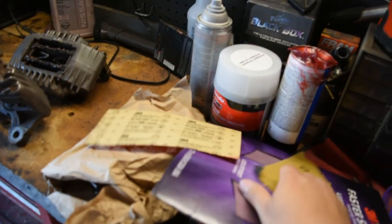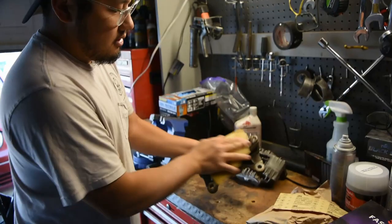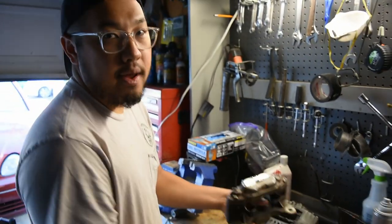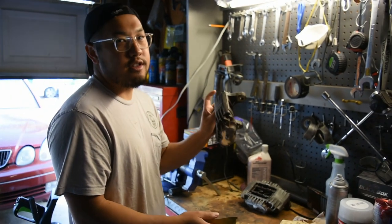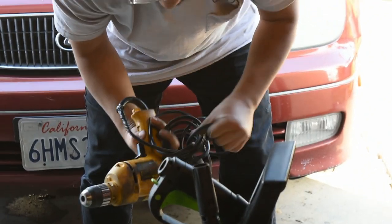Alright, so I got some sandpaper: 100 grit, 60 grit, and 400 grit. I'm just gonna scuff them up and clean them up for paint, and then maybe get some degreaser and spray them down.